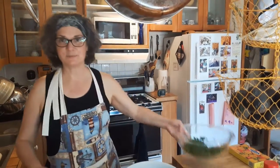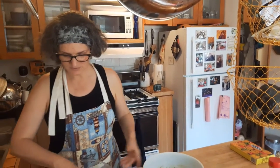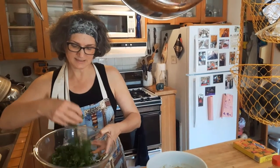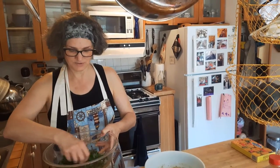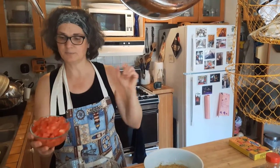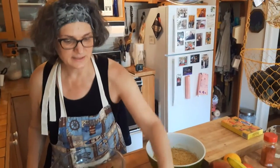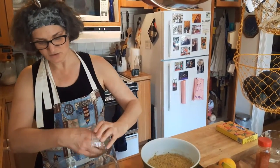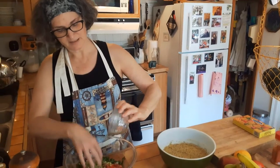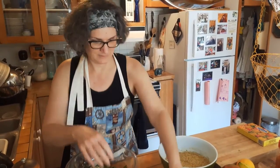So first let's make the tabbouleh — my version that accompanies the falafel. You take some beautiful parsley. In this case I have Italian parsley, but you can use any kind of parsley that you like. Then I chopped up a big tomato, which I add, and then I chopped up green onion today. You can use regular onion, red or white, whatever you enjoy.